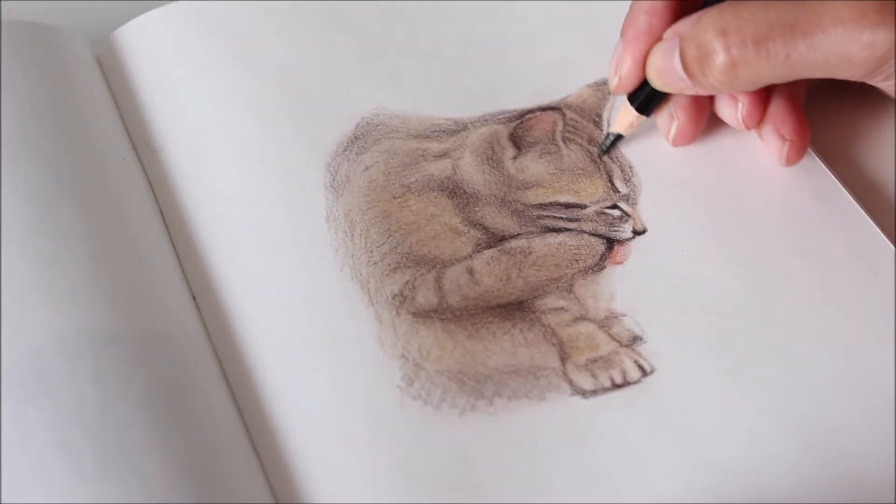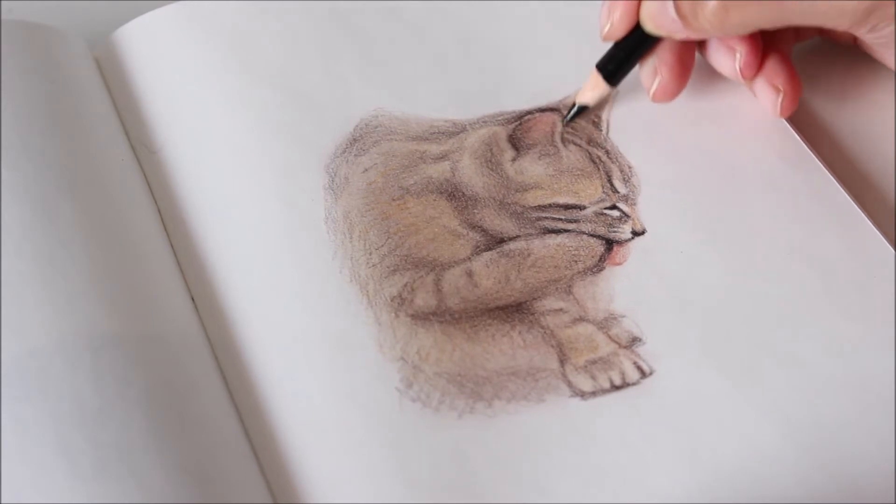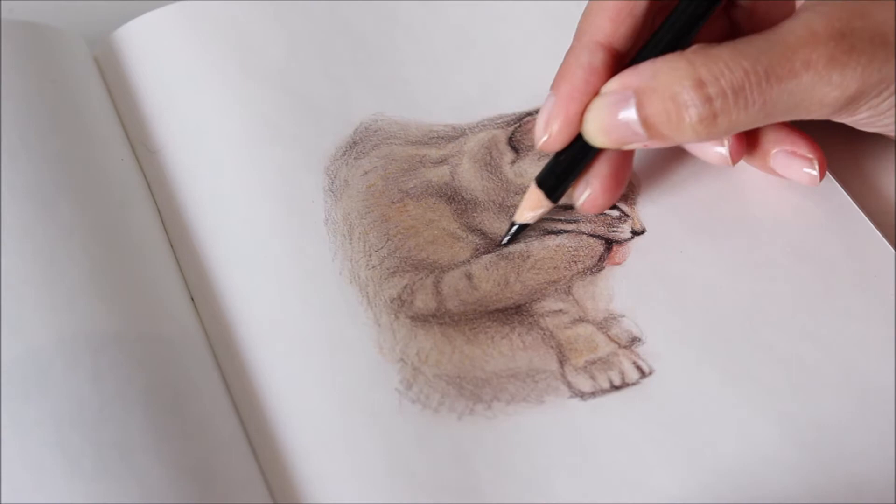Drawing in a way that brings your subject's personality to life and tells a story in the process requires observation and technique. In this video I'll show you how to do that with colored pencils.